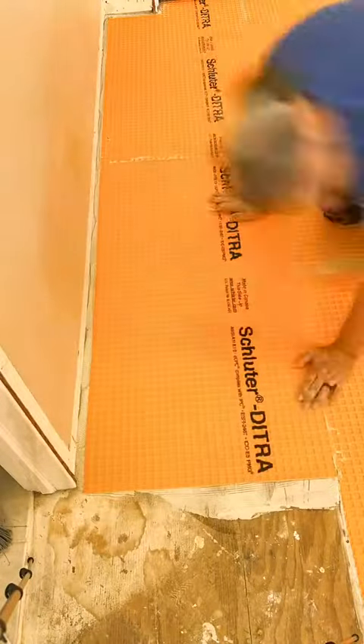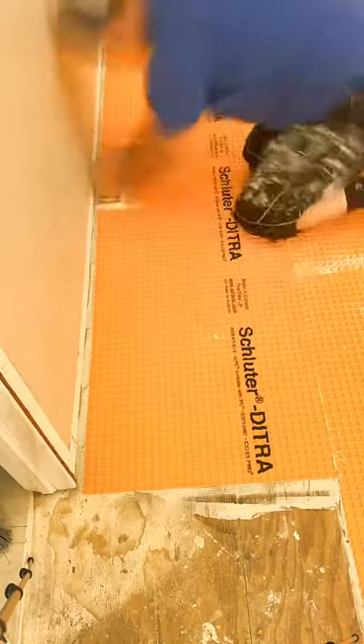Use a quarter-inch v-nose trowel to attach the membrane to the floor. You wet the plywood, then you put down the thinset. Really pack it in, then trowel towards you and then the other way. Make a nice smooth bed to lay down the mat, then come back with the float and really embed it into the plywood.